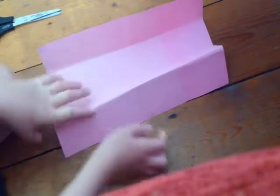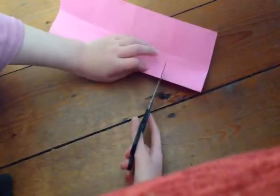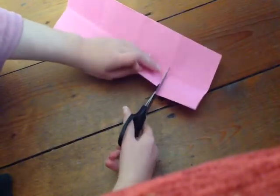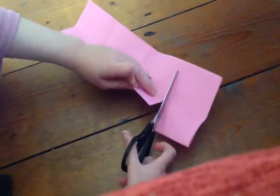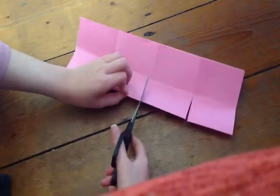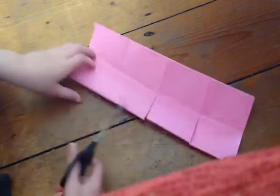Now you want to fold it again like that — and this is where the scissors come in. You want to cut where the first line is, just to the middle. It has to go to the middle. It has to be the three lines, so cut each to the middle. Then you want to cut in the middle, the center line, to the center of the page.